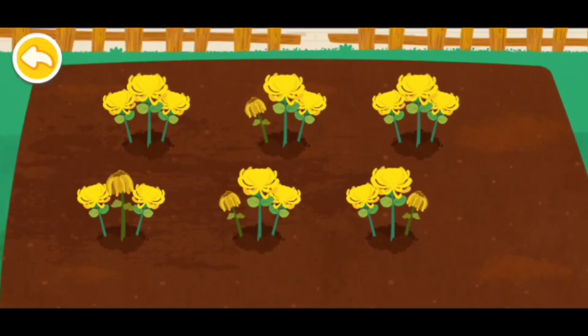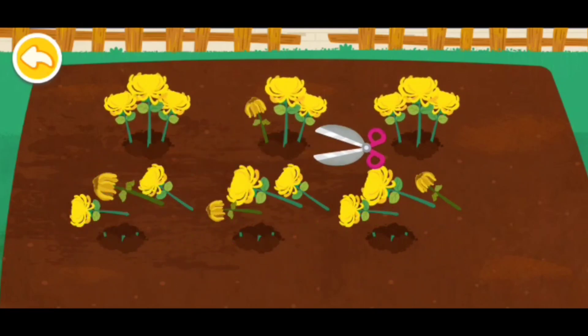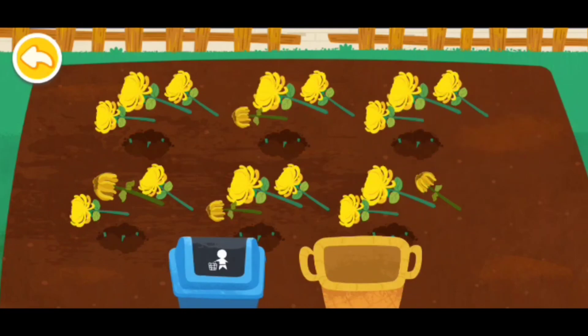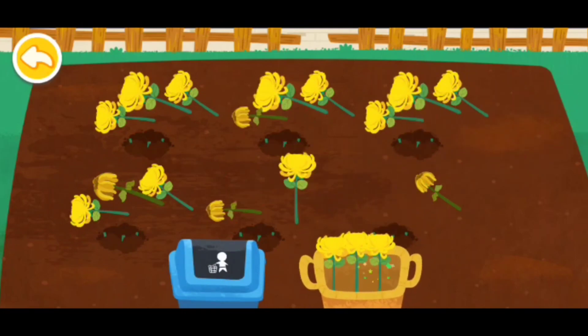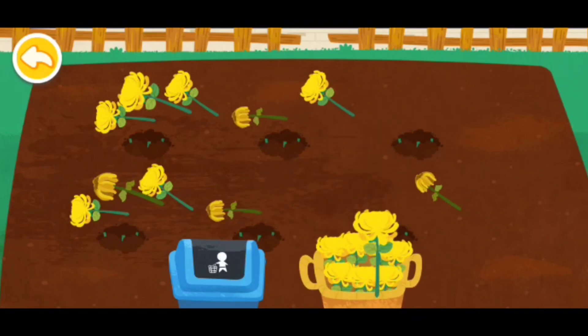Help me cut some chrysanthemums. Let's gather the flowers. Let's dye on the flower seeds. Look down the flower seeds.